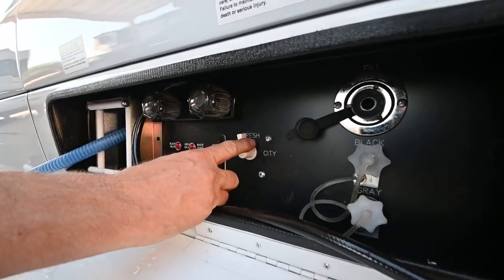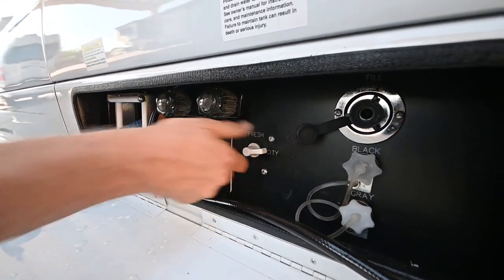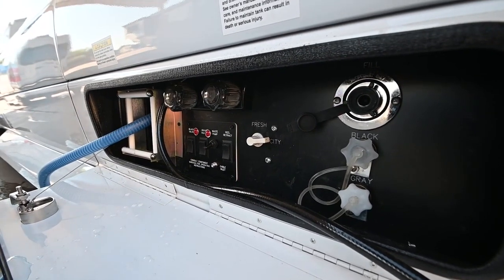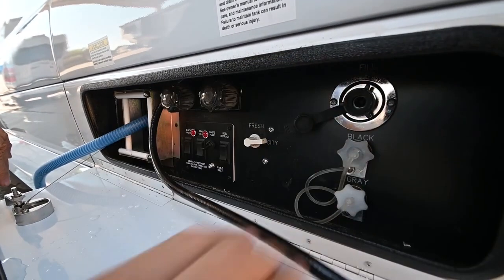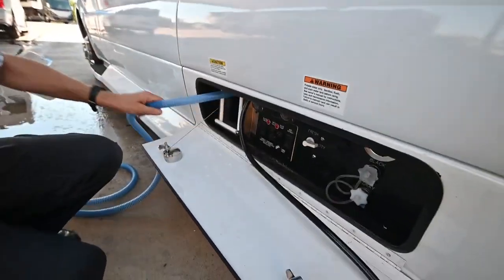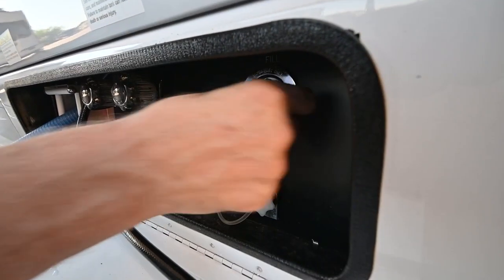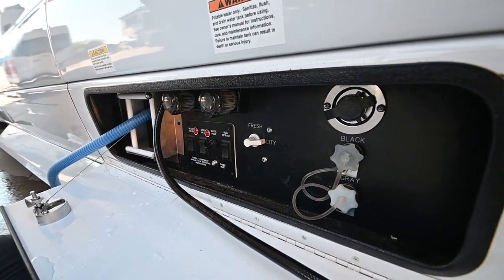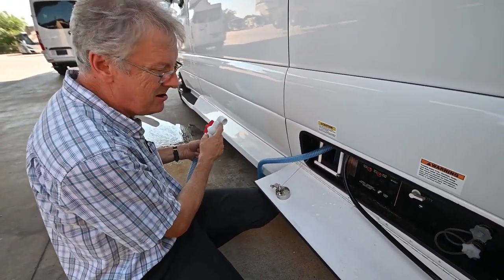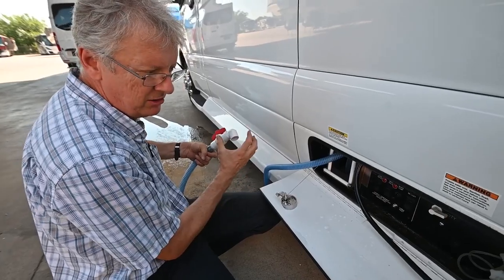If you overfill the fresh water tank by adding water to it, it's going to flow out on the ground. When we're done, let's go back to city water position. If we wanted to run off the tank, we just turn the pump on inside and that gives us pressure on all the hot and cold lines inside the coach. Don't forget to shut these off and put the cap back on the city water since we're not hooked up there. You'll need a water hose with a regulator. To adapt the sewer connection you might need a small PVC adapter and then be able to adapt what we call a sealing donut on that.